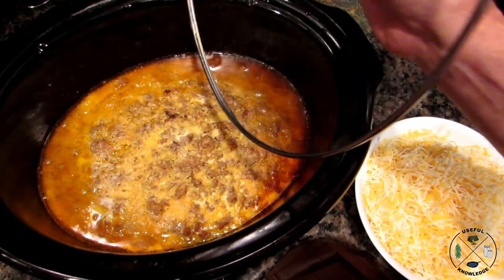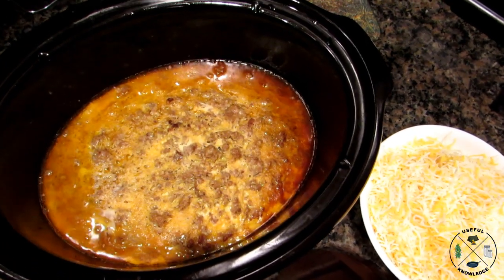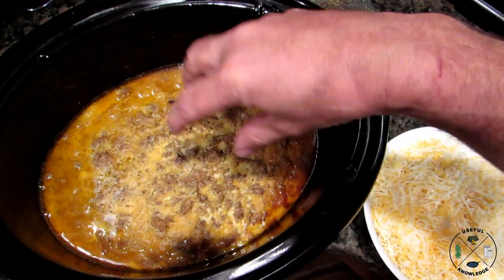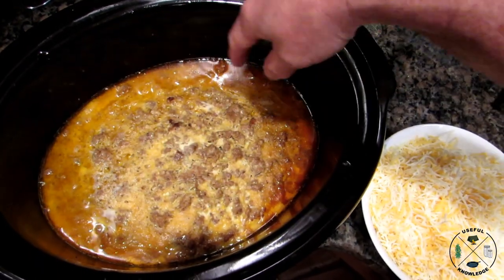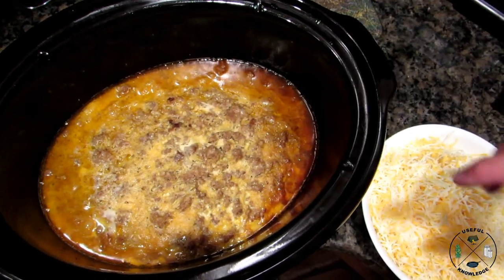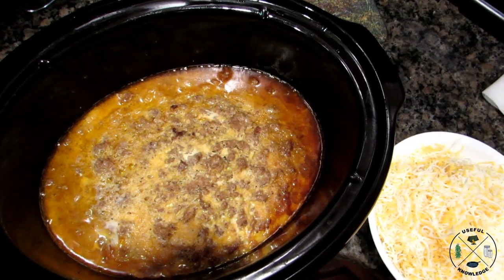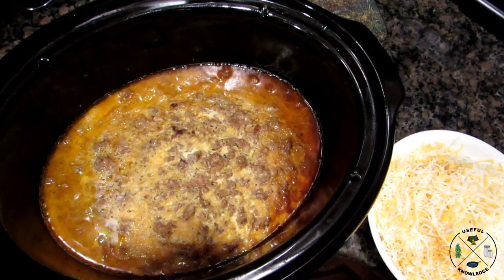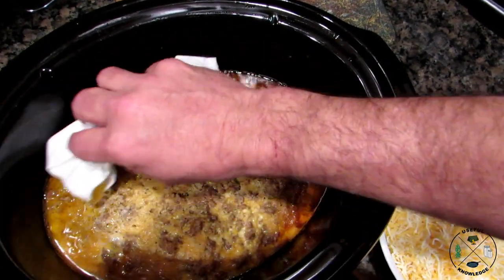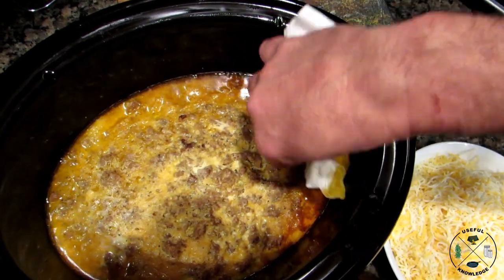After about seven hours you can see what it looks like — you've got some crunchy areas around the edges and then the middle. Some people love the crunchy areas; I love the middle part. You might have some extra grease from cooking overnight, so I go ahead and blot some of that out with a paper towel — it's actually not a lot once you start getting it out.